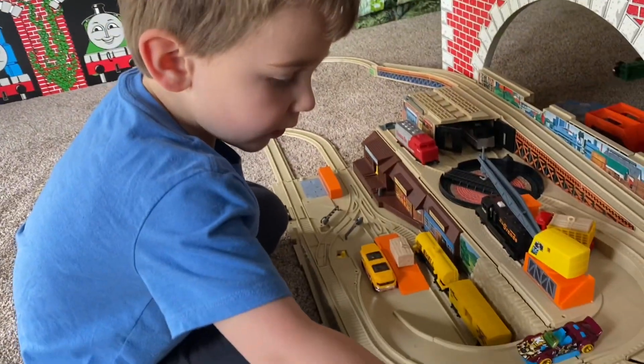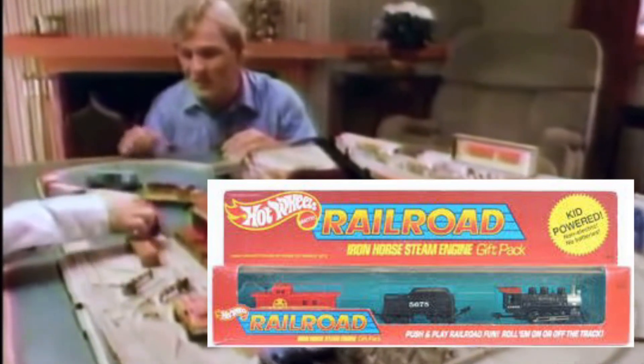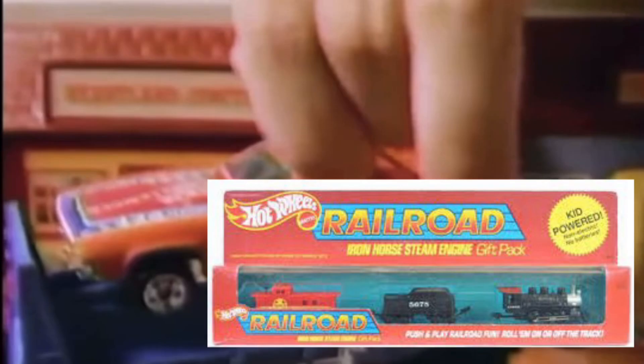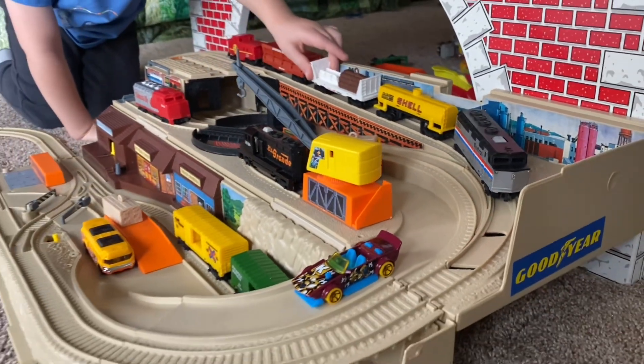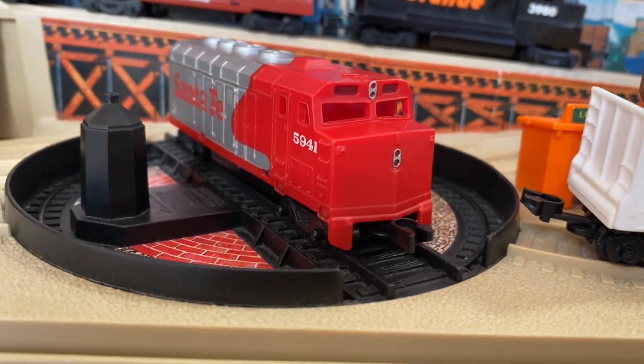They did make a few other playsets for the Hot Wheels Railroad system, but the most common one to find is this Freight Yard set. They did make other types of trains and rolling stock. Don't get caught down the rabbit hole of trying to find the elusive steam engine — there is one steam engine they made for Hot Wheels, and it's practically impossible to find. It was in one gift set, and if you can find it, you're probably paying crazy amounts of money for it. Because these are super old, eBay is pretty much your only option for finding these nowadays. So just be careful, double check all your listings, and don't overpay for stuff that's beat up.